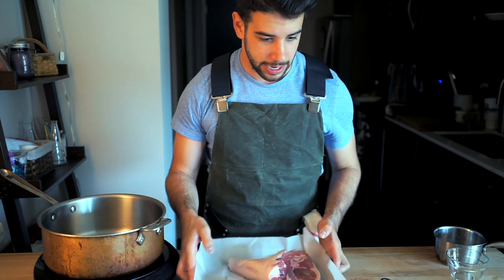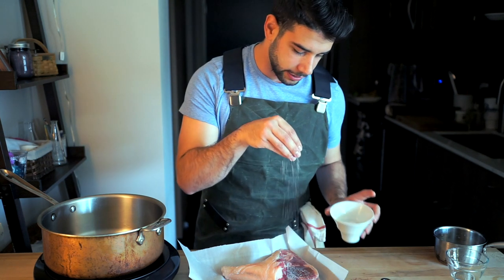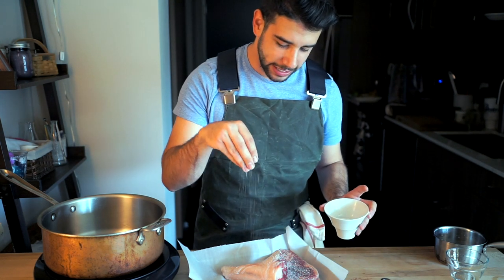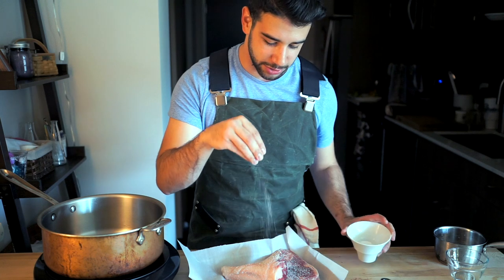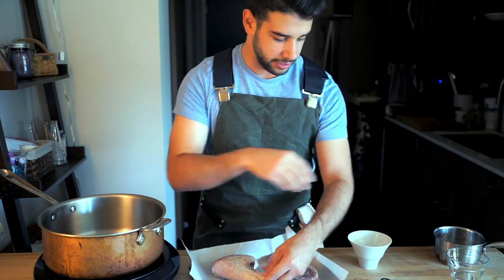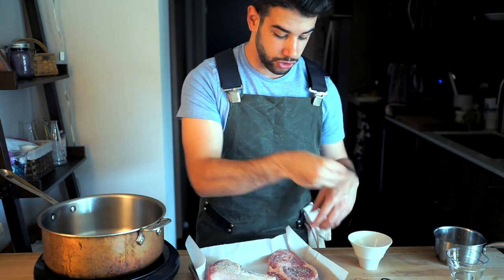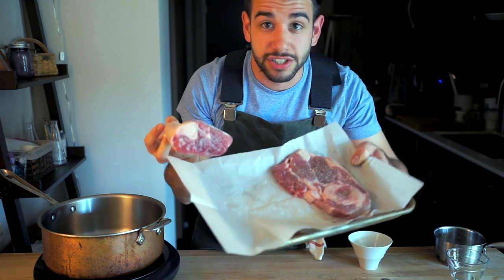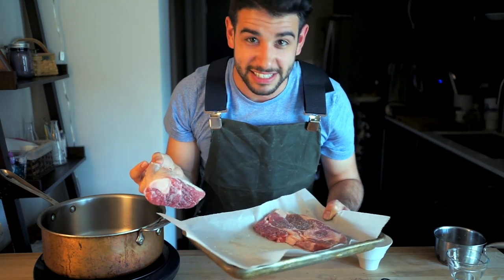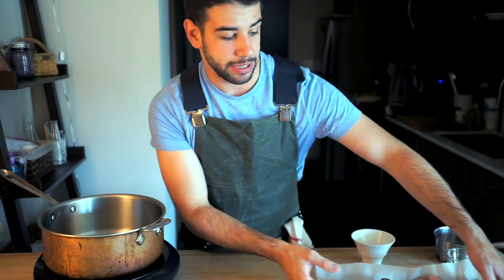Let's start by seasoning our lamb. I have a cut from the shoulder here, as well as a shank. Right off the bat I'm going away from tradition here by using a cut that's on the bone. Apparently, the recipe in this book tells me to use boneless and cubed lamb pieces, but I really just think the bone-in braising style tastes a lot better. So we've got the salt on the lamb — we're going to let those hang out and become friends.